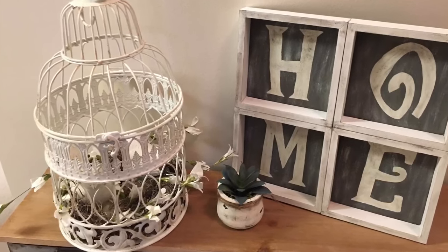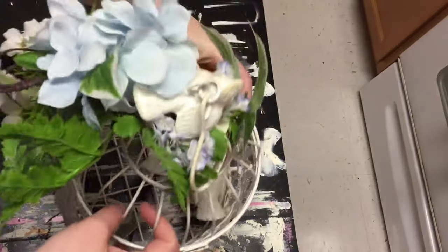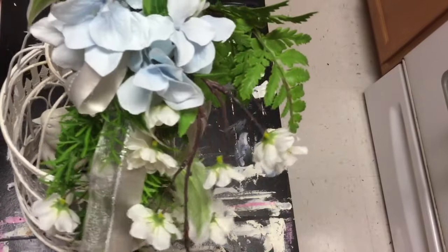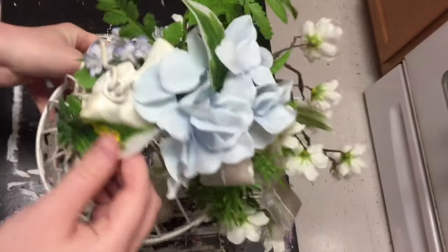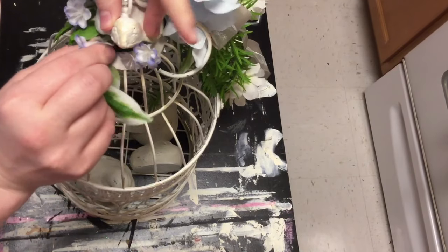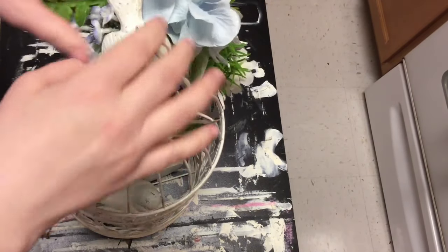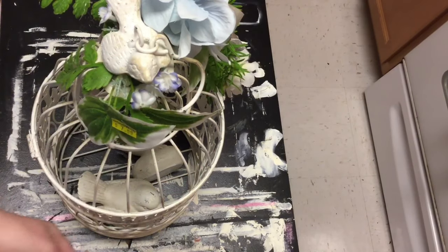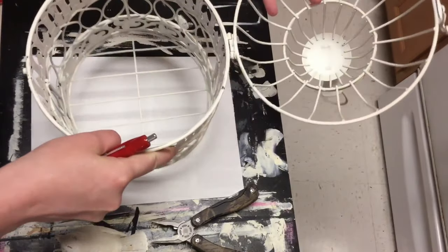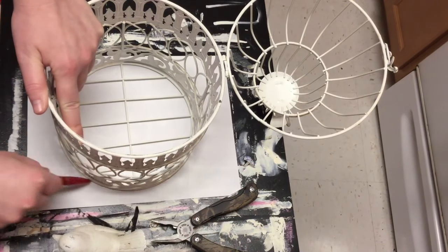Next I wanted to show you guys what I did with the birdcage that I got from Goodwill. It first came looking like this with all of these old flowers and greenery on it, and I just wanted to remove all of that. You never know what's on there - especially with those cloth fabrics, they can really absorb a lot of icky stuff. It looked kind of old and dingy. I got this for $7.99 - I thought it was a steal. It looks pretty antique to me, so I really liked the look of it. So I went ahead and picked it up and removed all of those flowers and greenery - they were just hot glued on there, so it wasn't too hard.